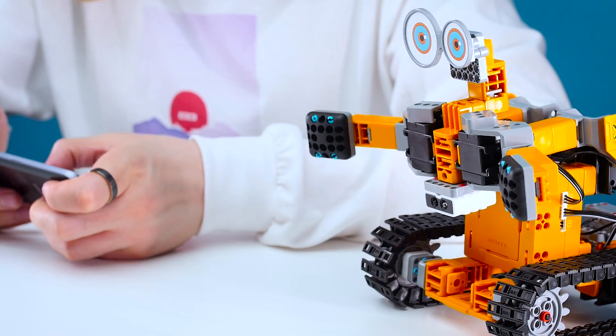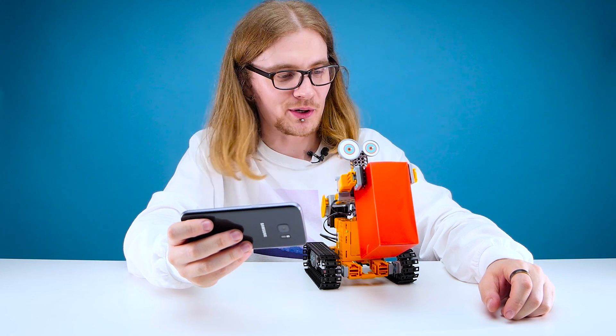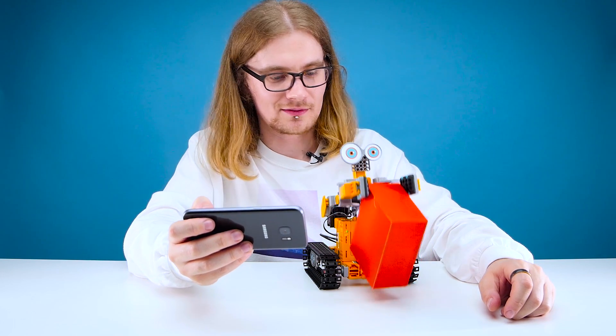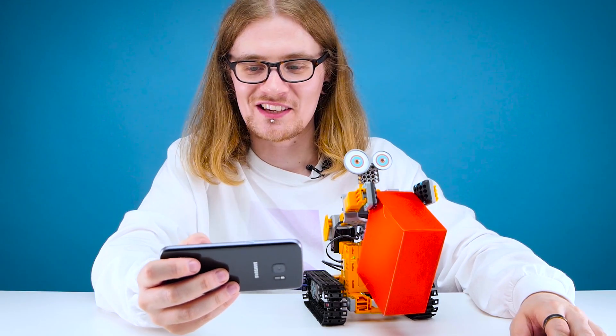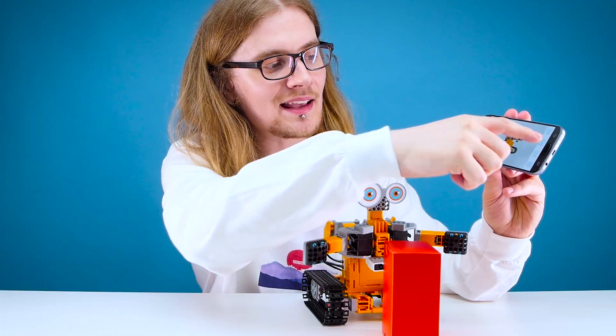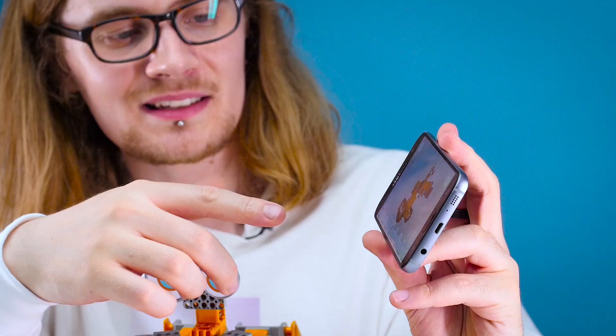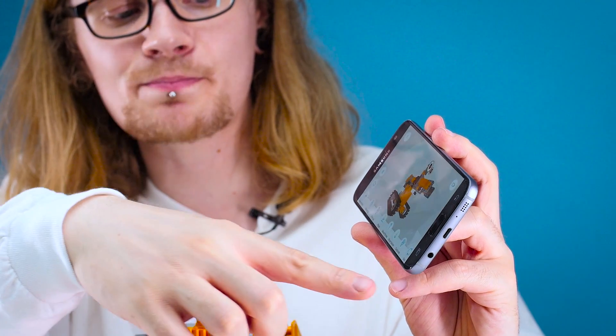They obviously designed this robot to be cute, but I'm amazed that even the sounds of this thing are cute. I think we've only scratched the surface of what you can do with it. As well as controls, you've also got coding, actions, and build — and build is what we used to get the instructions to build this guy. In actions you've just got a few more things you can do, such as celebrate and spin.